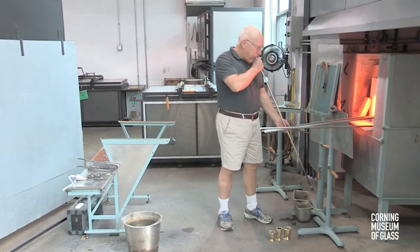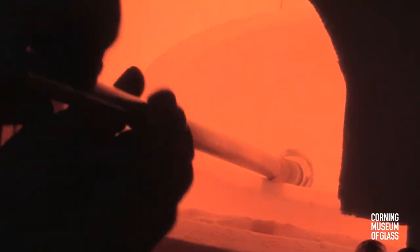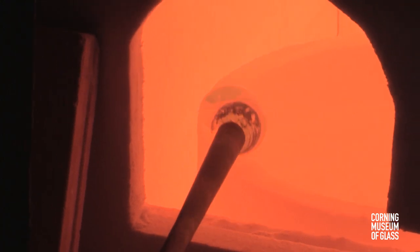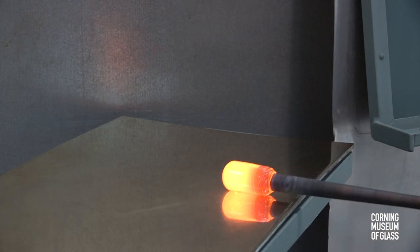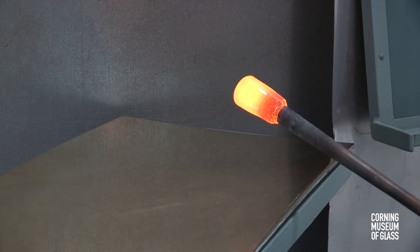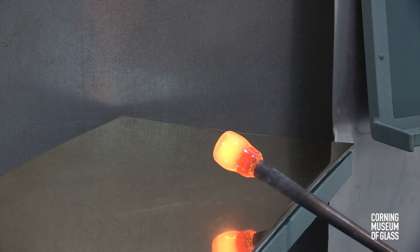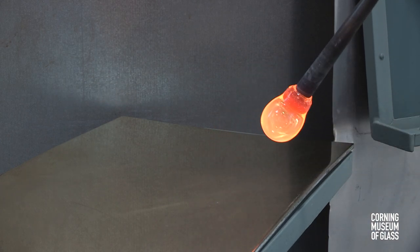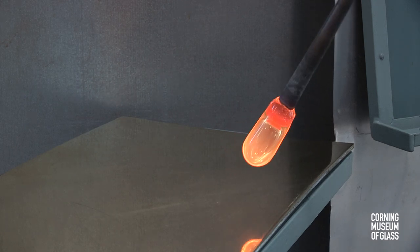This vessel consists of two parts: a cup and a foot. The cup begins with a gather of glass on the end of a metal blowpipe. The glass is rolled back and forth on the marver to make the glass perfectly concentric. The blowpipe is held upward so that the gather becomes spherical. When the bubble blows in, the walls are perfectly uniform.